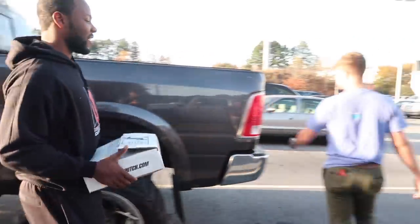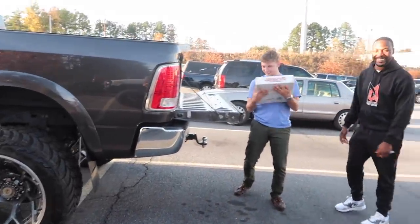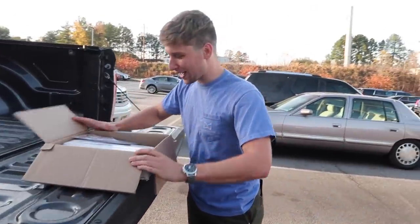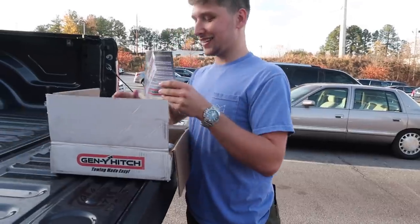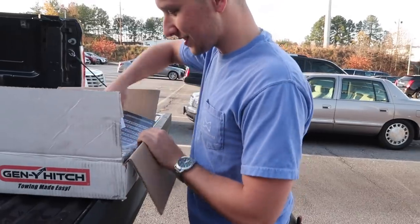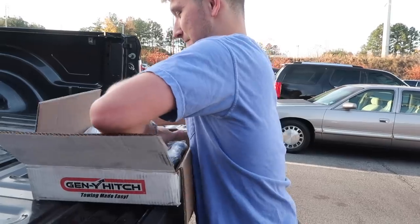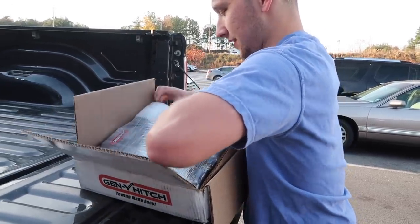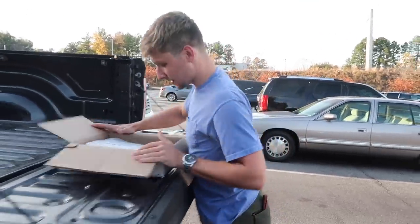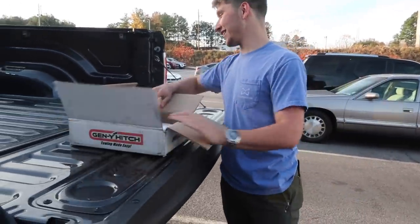I don't know why I expected a bigger box. It's still in the plastic too. Look at that beautiful — Gen Y hitch. That's heavy. That's going to look really good, though. I can't even get it out of the damn box. Well, take my word for it — he's got a Gen Y hitch in the box somewhere, even though I can't get it out.